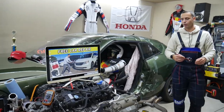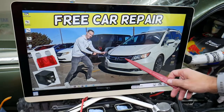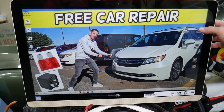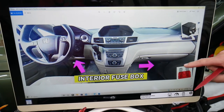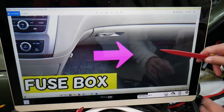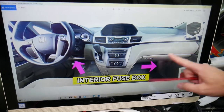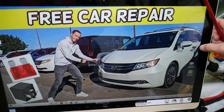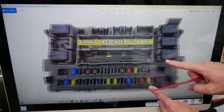We'll demonstrate on a 2015 Honda Odyssey. Fun fact — you have five different fuse boxes, but we'll only need to work in two of them. Come to the passenger side by the kick panel on the right side. You'll find a fuse box cover there. Open it and you'll see a fuse box layout that looks just like the one shown here.